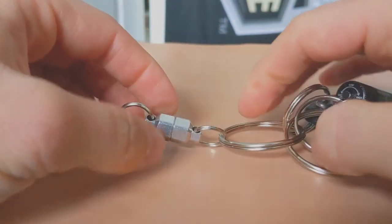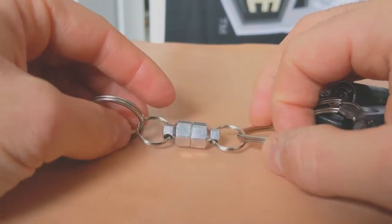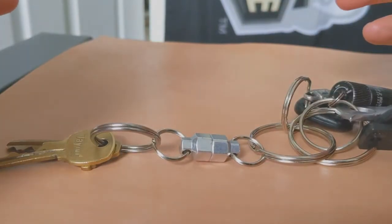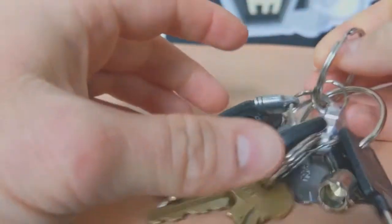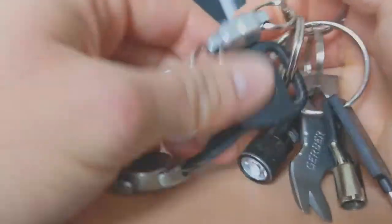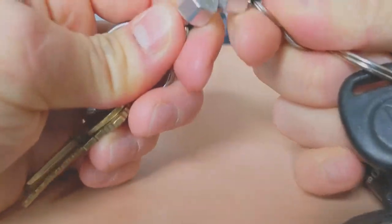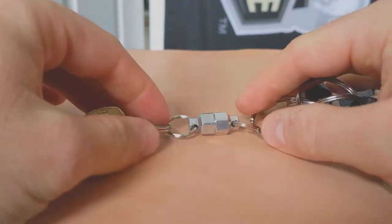Let's talk about what I like about the product, and then we'll talk about some of the things that I'm not a fan of. The first thing is it obviously, in my opinion, looks really cool. If you're just looking at someone's keys, you see this thing and it's just not normal — it's kind of got a manly feel to it. Big fan of the way that it looks.